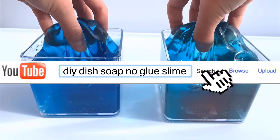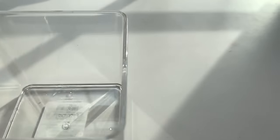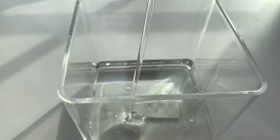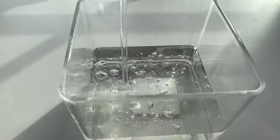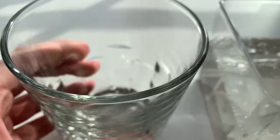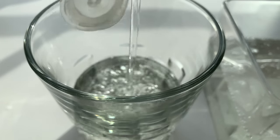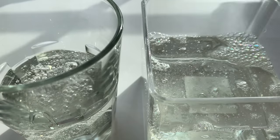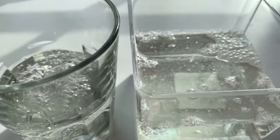The slime recipe I'm going to be putting to the ultimate test is Ombre dish soap clear slime. I will be testing two different recipes to make this, but the first one is just the normal Dawn dish soap clear slime. I got this crystal clear Dawn dish soap from Target. I'll be doing blue and pink, so here is my cup that I will be having the pink in. I'll have the blue as the main color. Once you have your Dawn dish soap, it is time to activate it — for this you're going to be needing some salt.